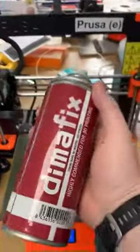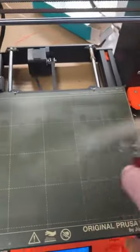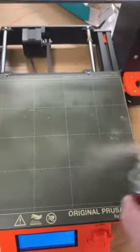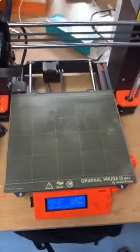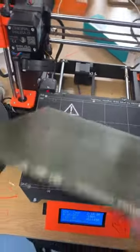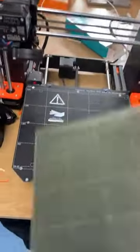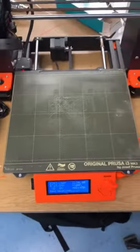We also use a spray called Dimafix — it's like an adhesive on the bed just to help parts stick. When your part is finished, you clean it with soap and water. The bed is magnetic, so it comes off easily and is easy to clean as well.